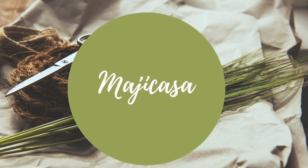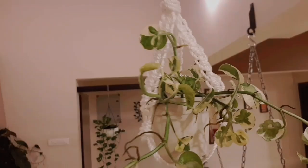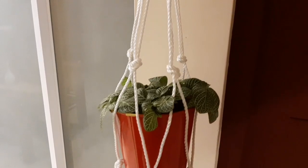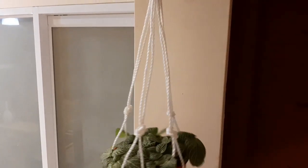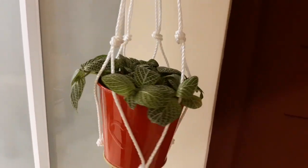Hi dear friends, welcome back to Magikasa. This is a DIY video. I'm going to show you a macrame plant holder. It's very easy and it's a nice final product.